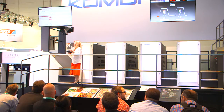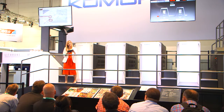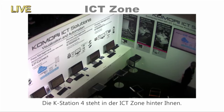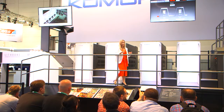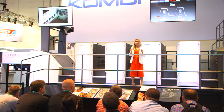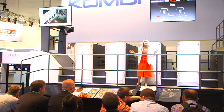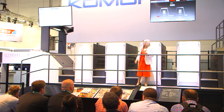We can see that post-press for each of them will be done by Horizon. You can find out more details about K-Station 4 in the ICT zone just behind you. Now, before printing starts, let's take a look at the Lithrone GX40RP — the Komori flagship machine for commercial and packaging printing.